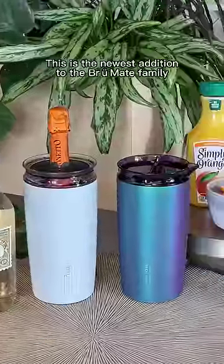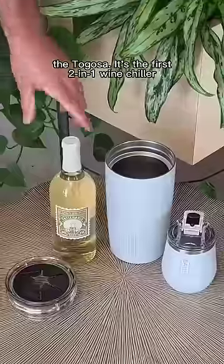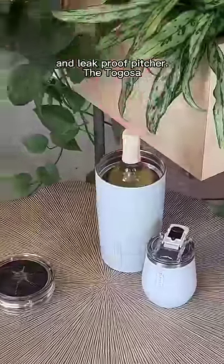I'm Dylan, founder of Brewmate, and this is the newest addition to the Brewmate family, the Tegosa. It's the first 2-in-1 wine chiller and leak-proof pitcher.